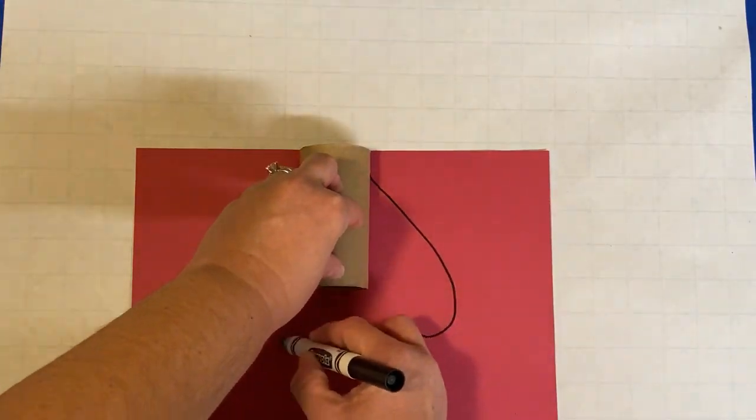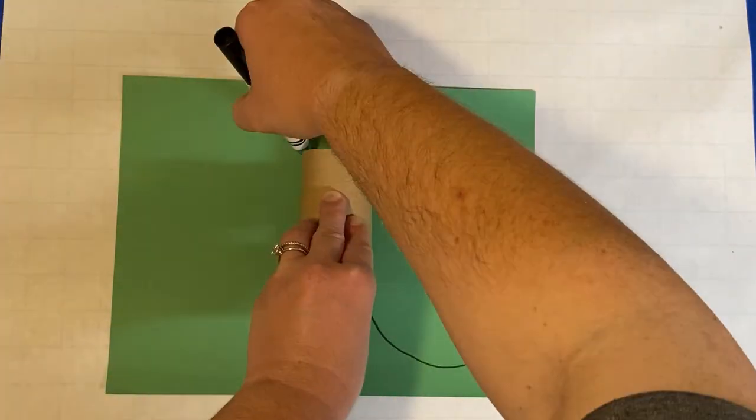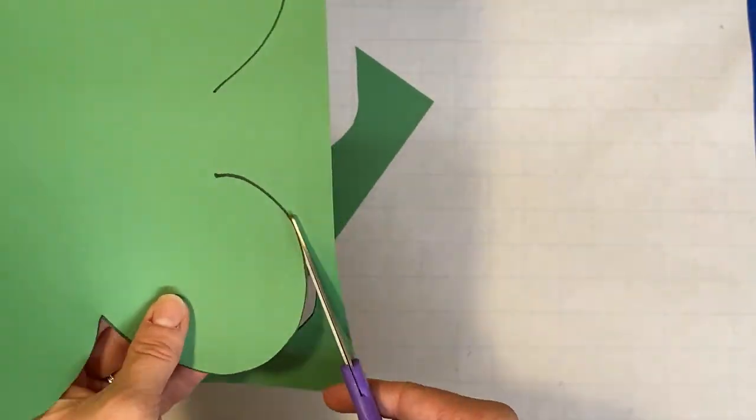First, I use the roll to draw my cape and my wings on construction paper. Then I carefully cut them out. Get a parent to help you with all of the cutting.